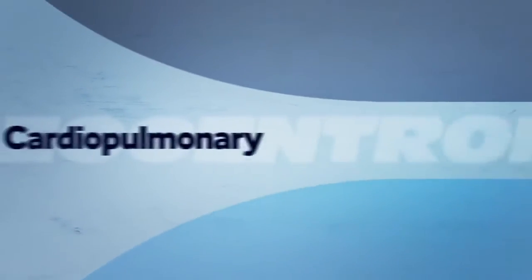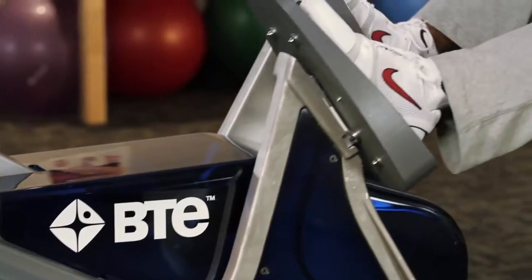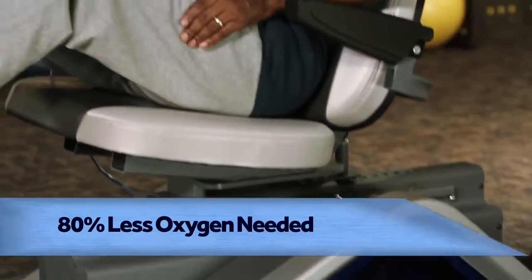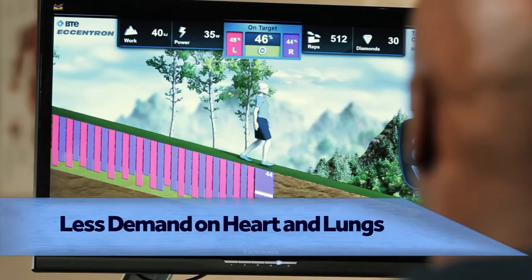For cardiopulmonary clients, the energy required for negative resistance is trivial compared to what's demanded by conventional exercise. In fact, 80% less oxygen is needed in resisting versus pushing. So it can provide effective strengthening for patients with low cardiac output, with less demand on the heart and lungs.